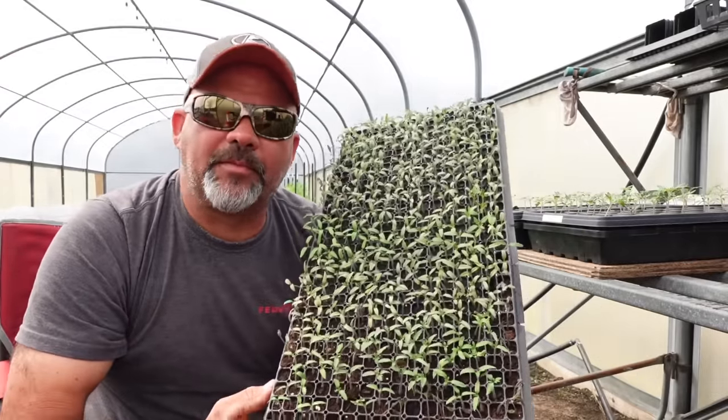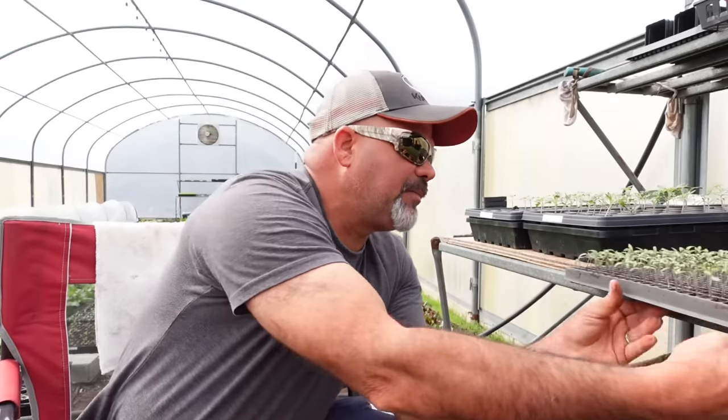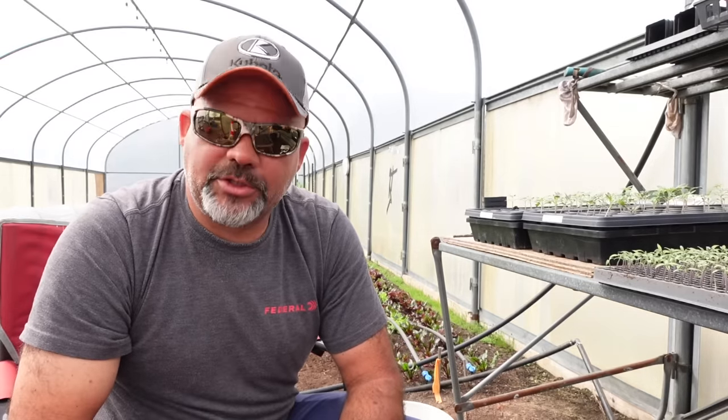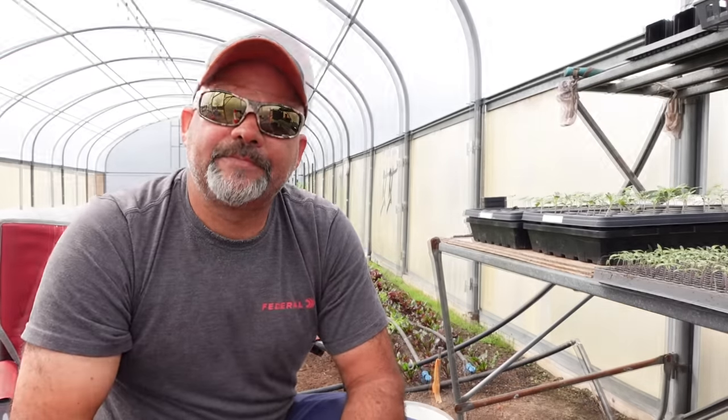Alright guys, I've got to get busy. Check back with us later this week — we're going to be up-potting the heirloom tomatoes we started in trays a couple of weeks ago. If you missed that video, I'll put a link up here. If you found anything useful, entertaining, or interesting, click the subscribe button in the right-hand corner. As always, we appreciate you stopping by. Thank you for your support and we'll see you in the next one.